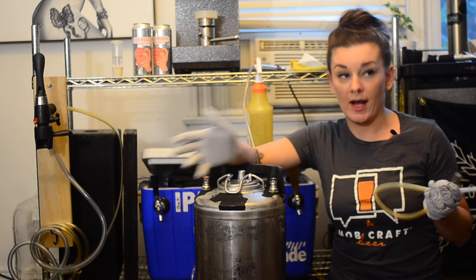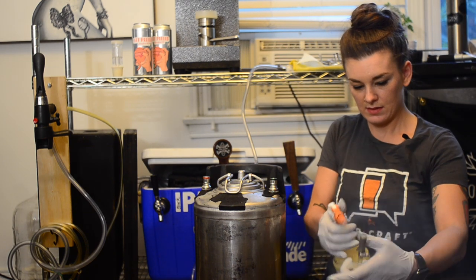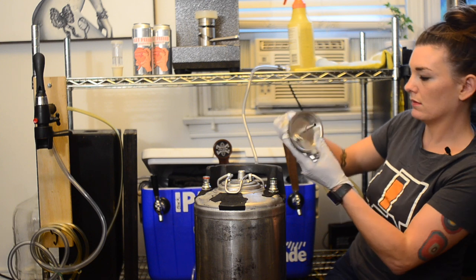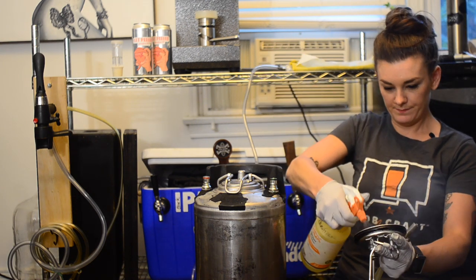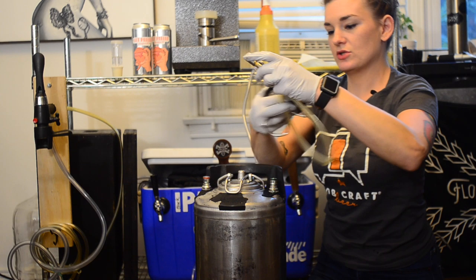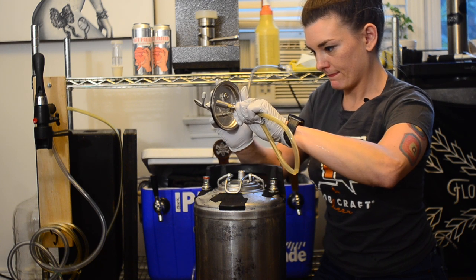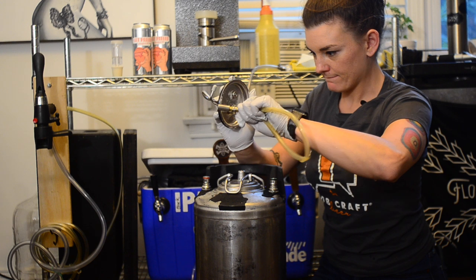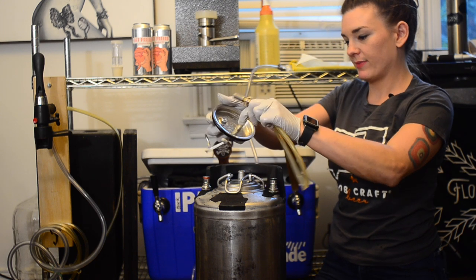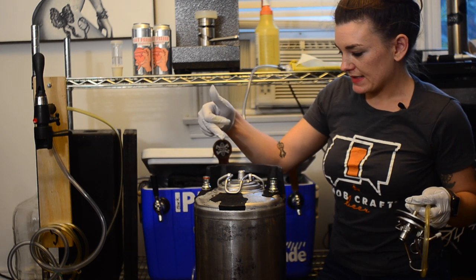This is my Star San. The carb stone just slips on really easily. I'm always nervous that the CO2 I push through is actually going to push it off, but it's never happened yet — so I'll just hope it never does. I'm going to pull the existing lid off now.